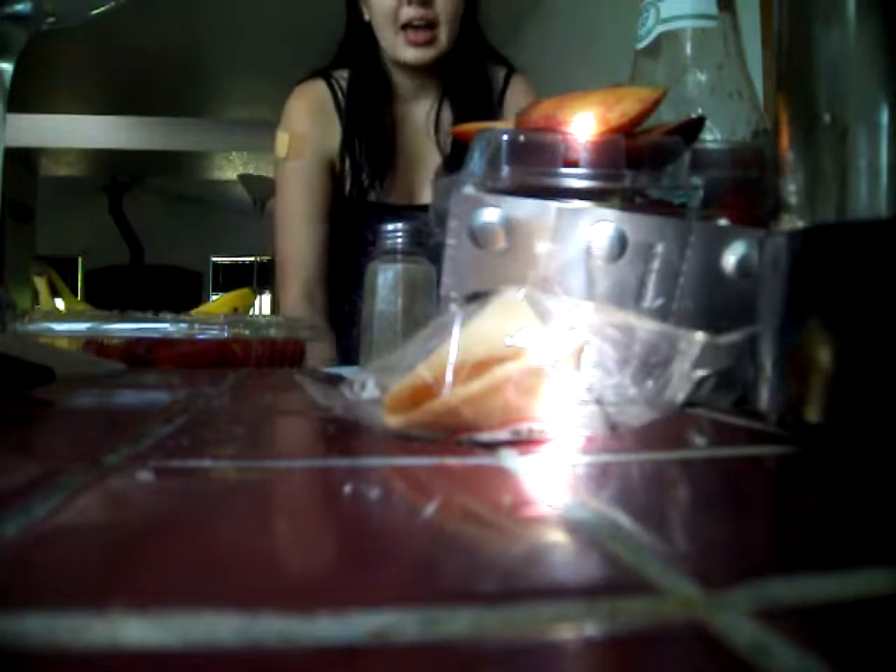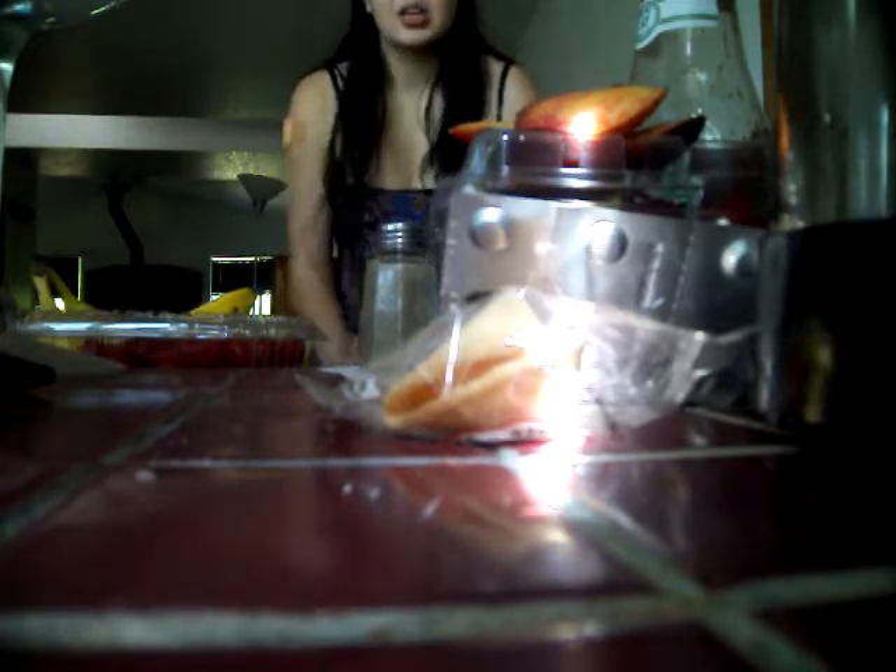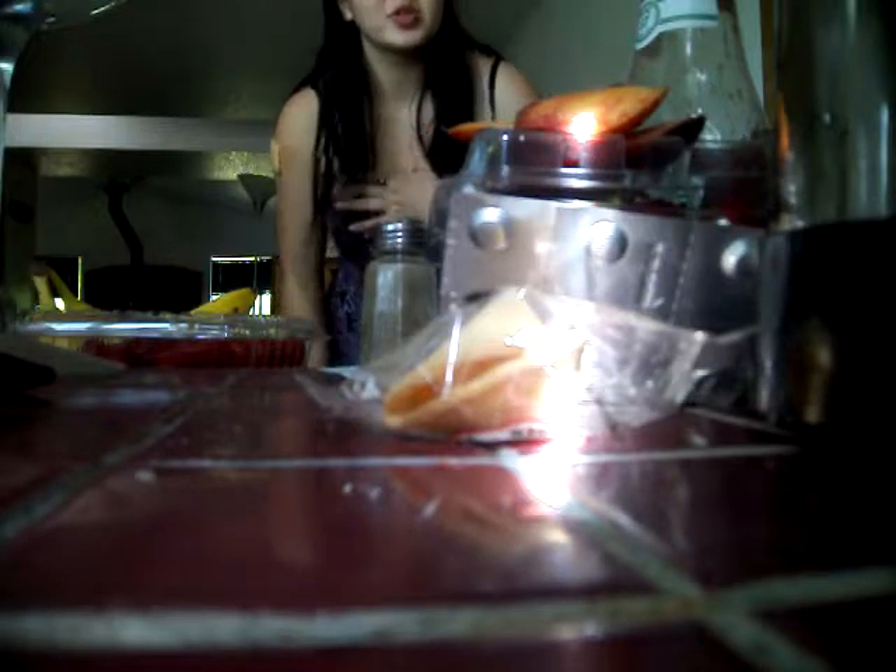Hi guys, Asia Tokyo99 here, and today I'm going to be doing another challenge. I'm home alone — my mom does not know about this — but I'm doing the smoothie challenge.